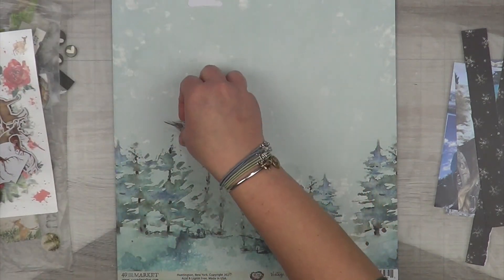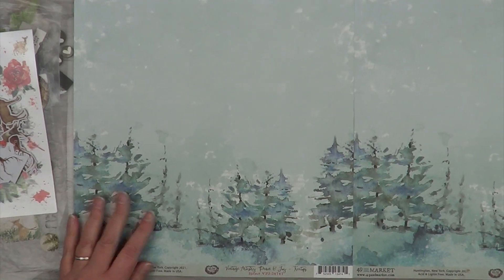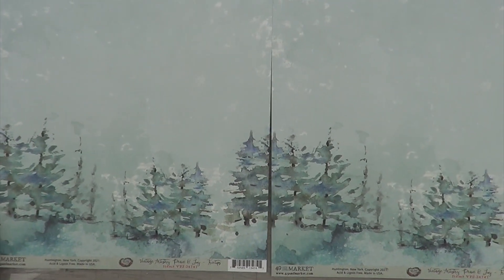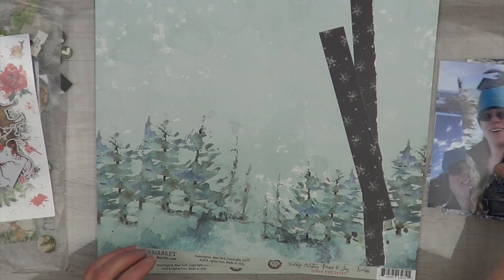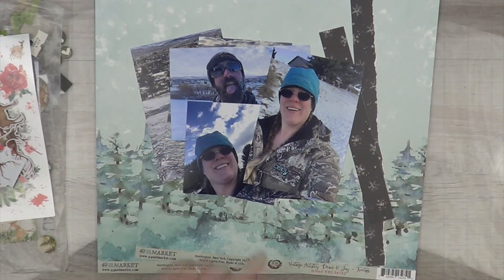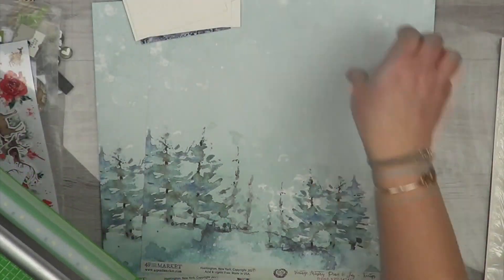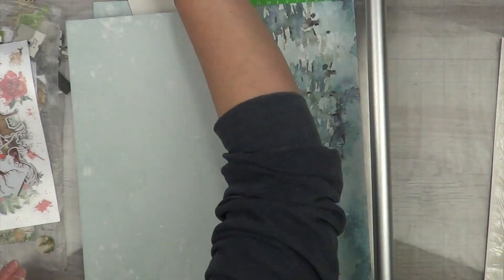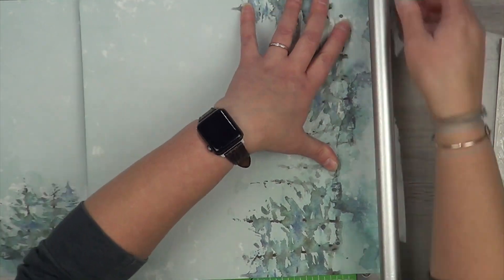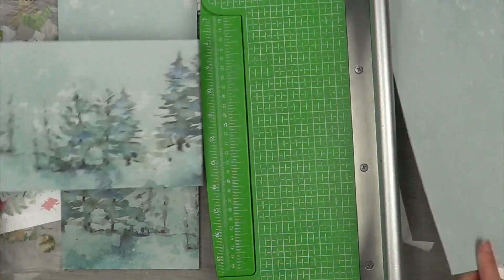We don't have squirrels here — we have ground squirrels — but we do have birds; the geese and ducks are still hanging around, and the deer and rabbits are all here as well. I also have two little strips of snowflake paper — I think it's a really good addition for that little black accent. I'm going to mount my photos on shimmer white cardstock from Stampin' Up, eight and a half by eleven, so I need three sheets. Then I'll cut my tree paper — one at six inches vertical and one at six inches horizontal.